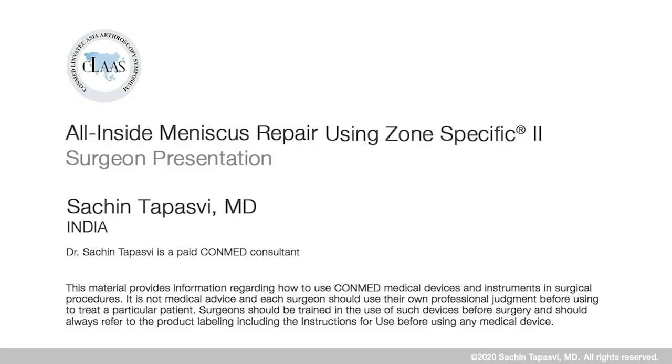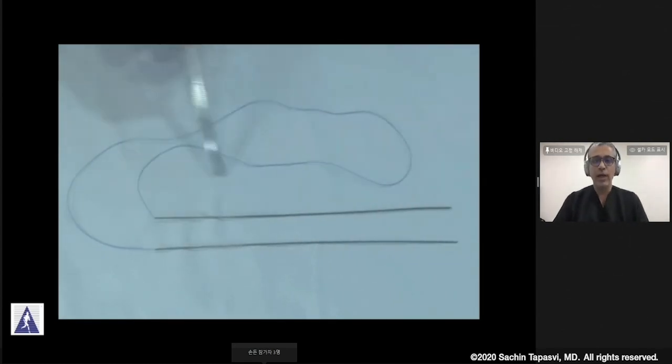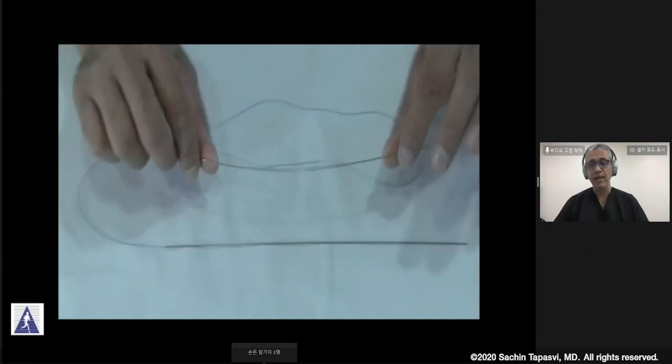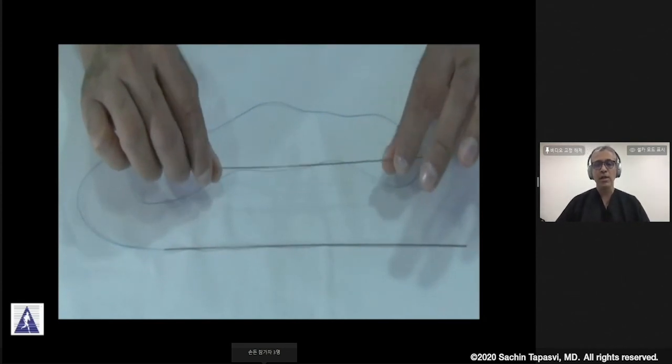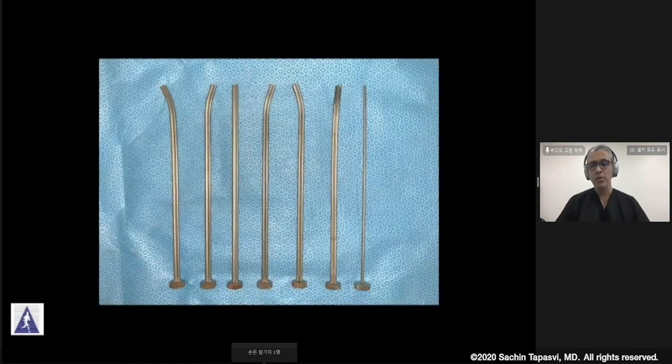We'll be talking about how we use the Zone 2 cannula system for doing all-inside and inside-out meniscus repairs. What is important here is to use special needles with 2-O polyester suture or 2-O ultra-high-strain suture, and these are loaded on flexible nitinol needles. We've traditionally used the various straight cannula systems.